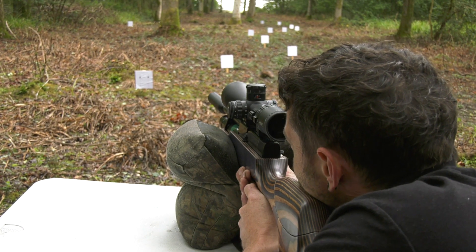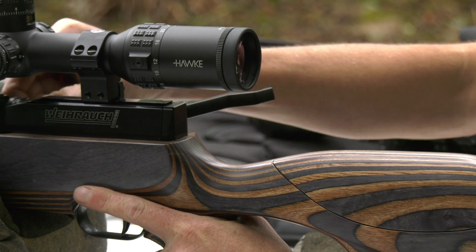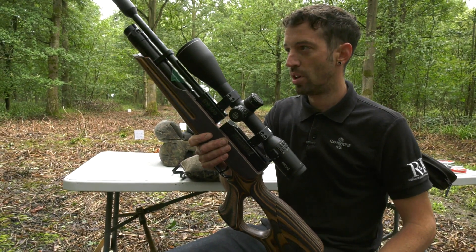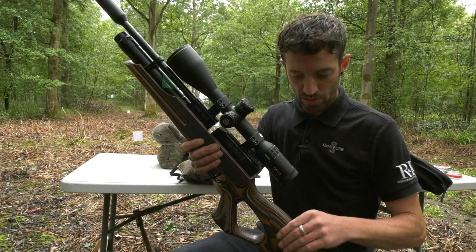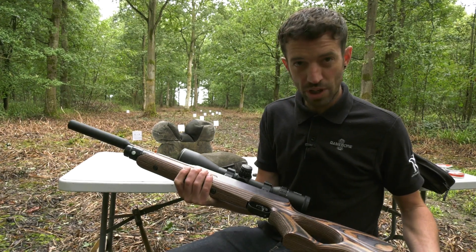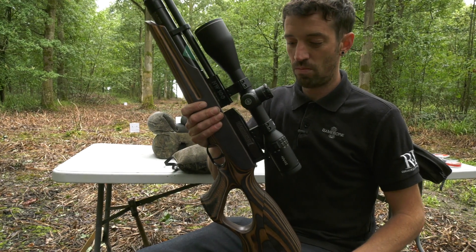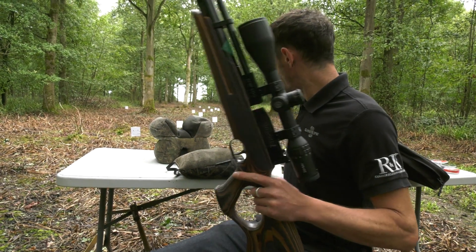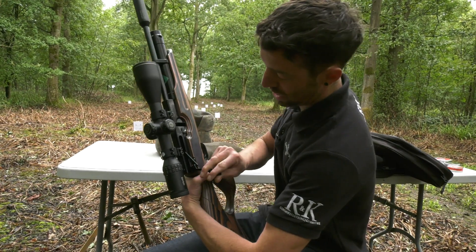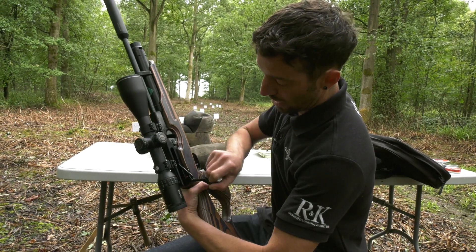Our .177 of choice is the HW100 carbine with a thumbhole laminate stock, adjustable cheek piece, and two-stage trigger. It's a regulated rifle giving you 60 shots out of the cylinder per charge. It has a 14-shot magazine and a side-lever operation — self-indexing, so the magazine automatically turns every time you cycle the action.